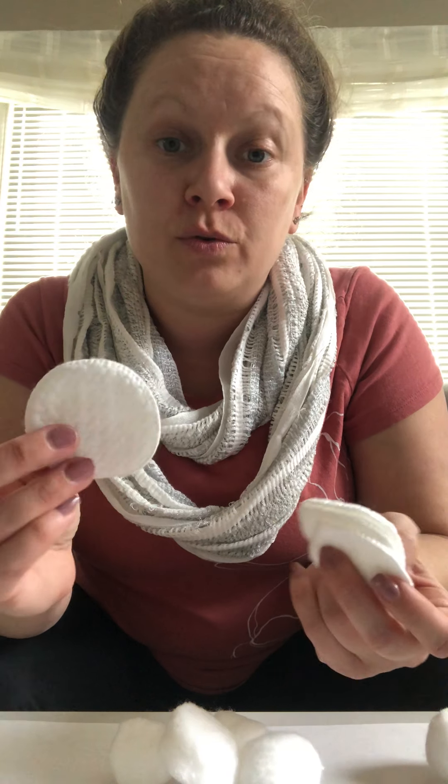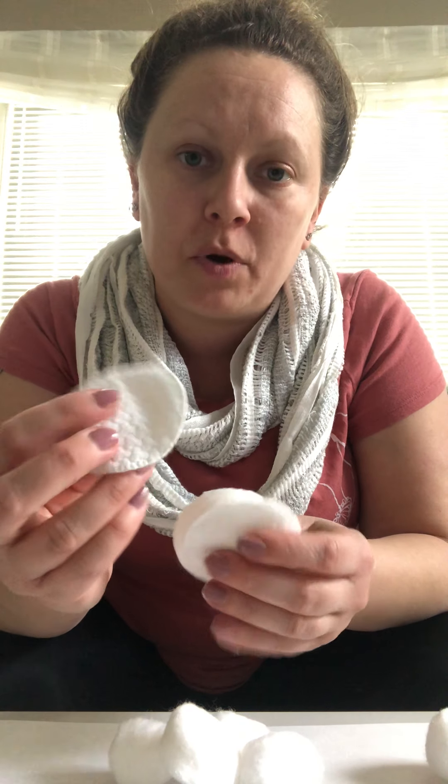I'm also going to use these kind of makeup-removing soft cloths because I found some in my bathroom and I thought they'd be fun too — they're very soft like the cotton balls. And then I have paper; you only need one but I thought I'd do four in case I wanted to make it bigger like a window. I couldn't find any good liquid glue so I found some double-sided tape, which obviously your baby would need assistance with — if you put the tape on the cotton balls, maybe they could figure out how to stick it onto the paper.